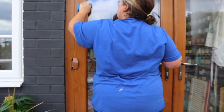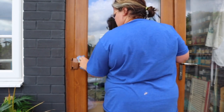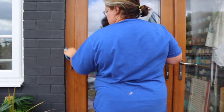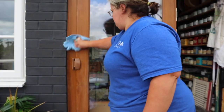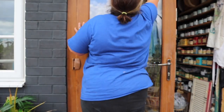Next I got a fine sanding sponge from my Radpad sanding sponge pack and gave it a really light scuff sand. You don't have to do this step with plastic and laminate, but I find it gives a nice smooth surface, which is why I'm doing it. Then I removed any dust buildup on the surface with a microfiber cloth.